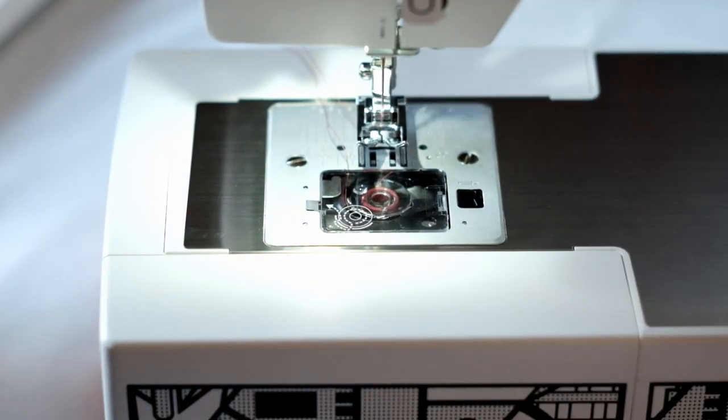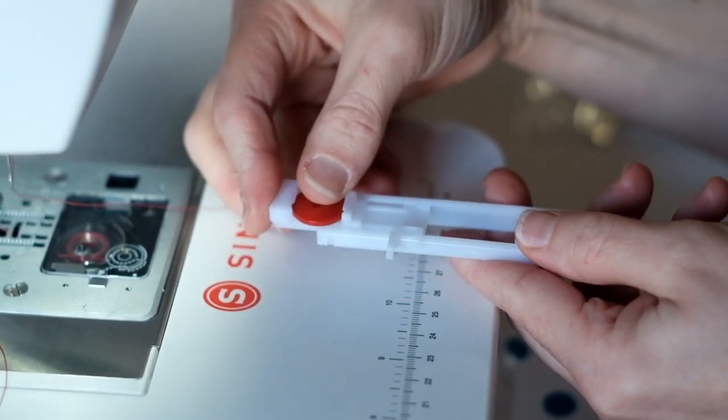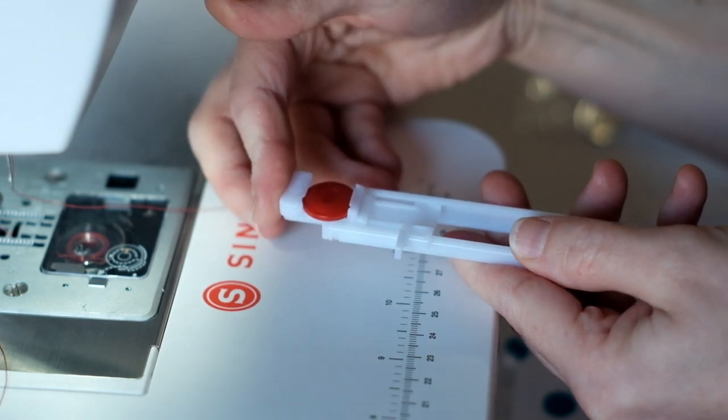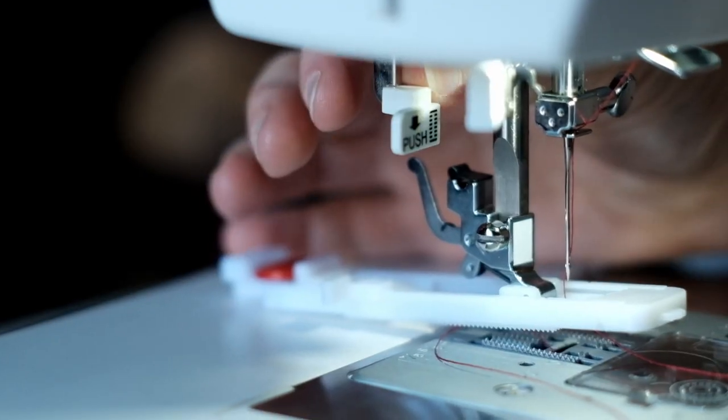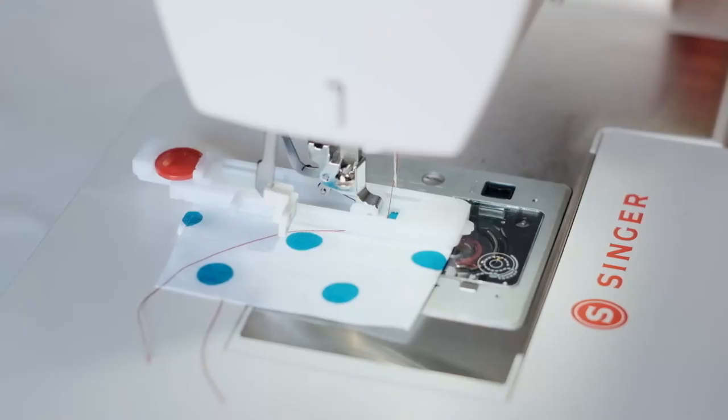And then you go fishing. One-step buttonhole: place the button in the back of the foot and close the guide up so it's snug against the button. Don't forget to pull down the sensor that lives behind the needle threader and push it back to start. Put your foot down and watch it work.